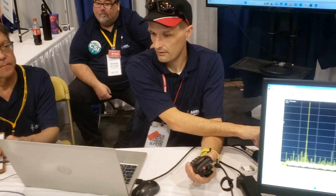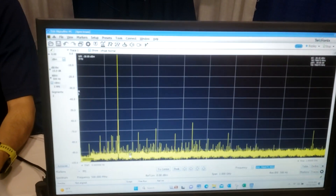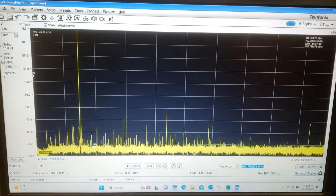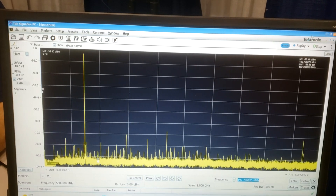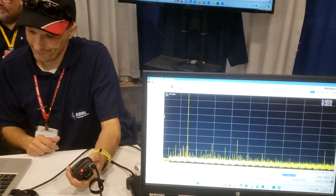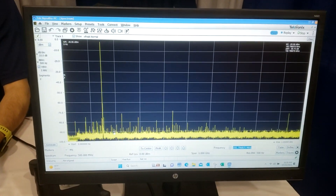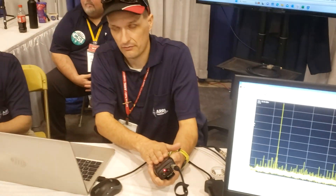We can see that on the screen right now. The first big peak is your fundamental frequency. We can see that the second harmonic is about minus 70 decibels down, which is very good. The third one is at 65 down, and the fourth one at minus 75, which is really good. Since this is a 5-watt radio, we need to be at minus 53 dB or below, and we can see that we're in compliance here.